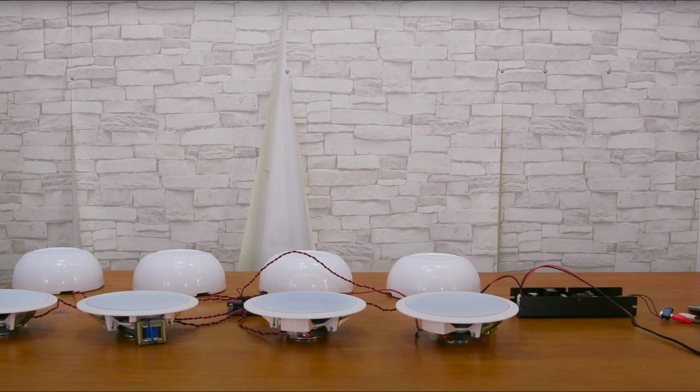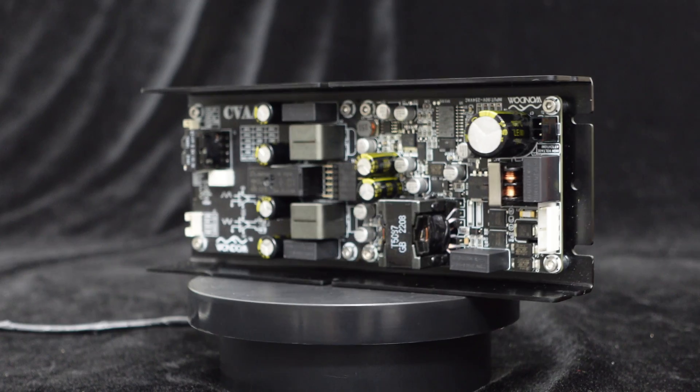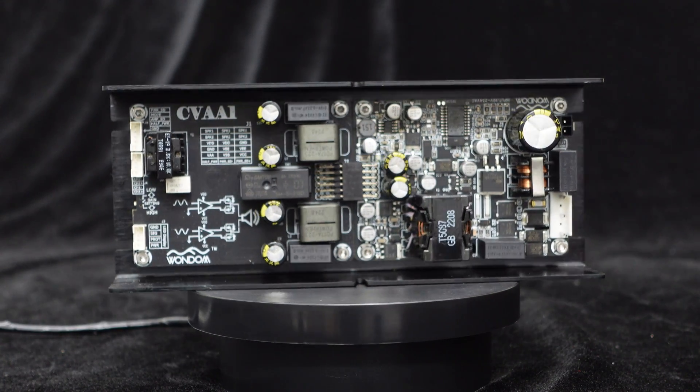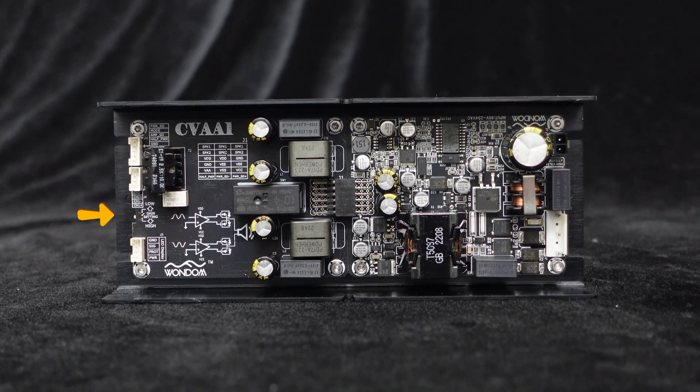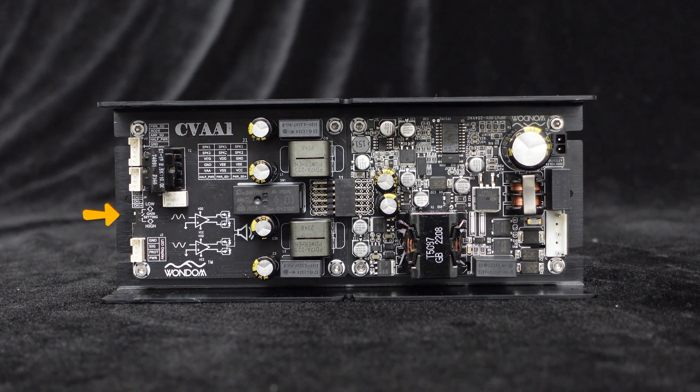Multiple constant voltage speakers can be connected as long as the total power does not exceed the amplifier's power output. For user convenience, the CVA1100 offers a range of control functions. Firstly, gain control provides high and low gain options, switchable via switch on the board, with high level gain at 37.7 dB and low level gain at 32 dB.